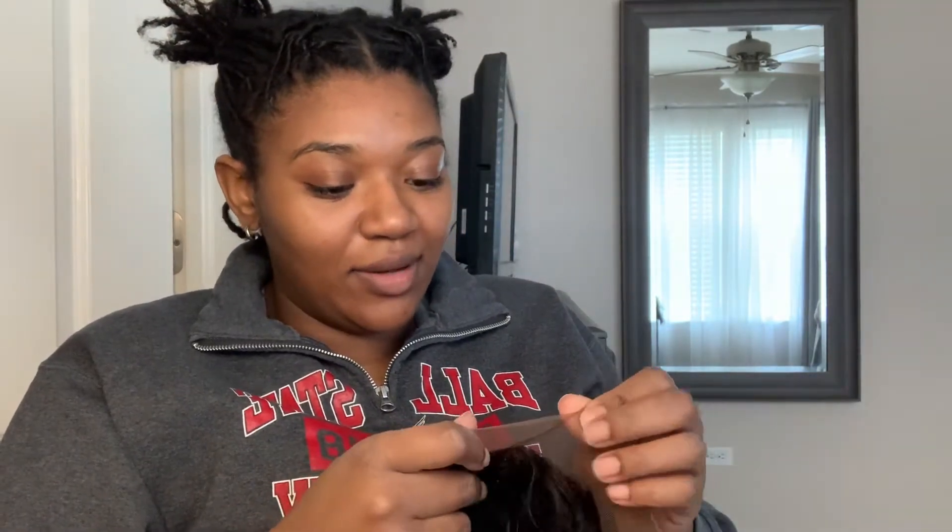I shouldn't need anything else, so if this doesn't come out good, I don't even know. The frontal I got — there was one for about 40 bucks but the lace on it was disgusting, so I got a better quality one for 48, which is not that bad. I've bleached the knots, but the only part I missed was right at the widow's peak, which is kind of important — I'll probably just do it again.